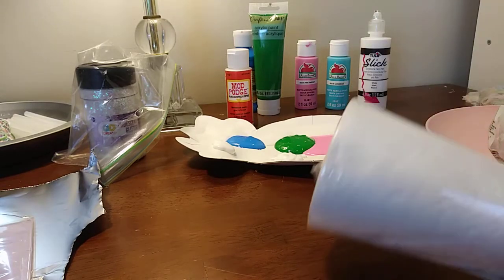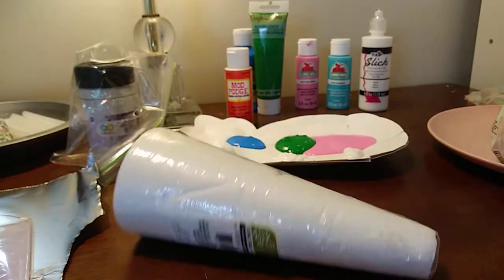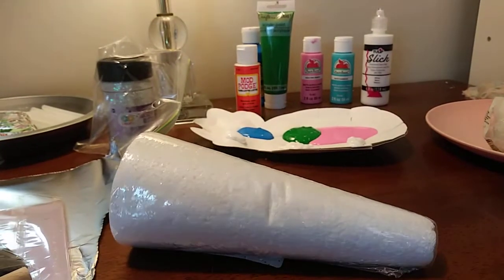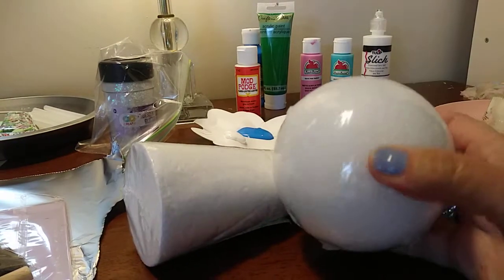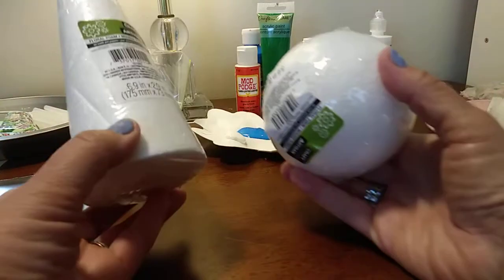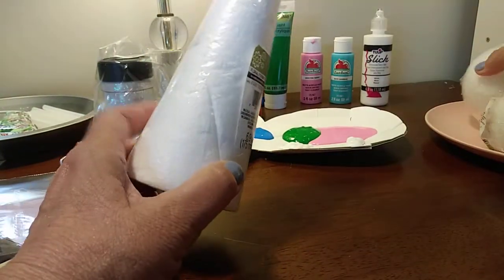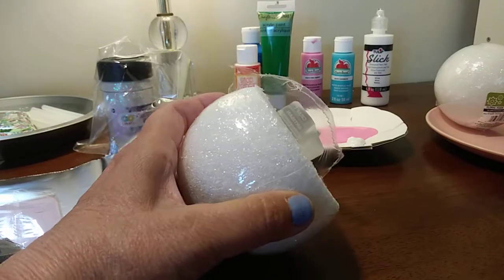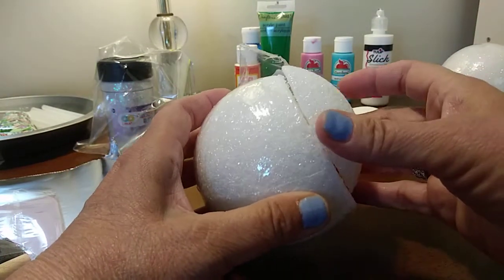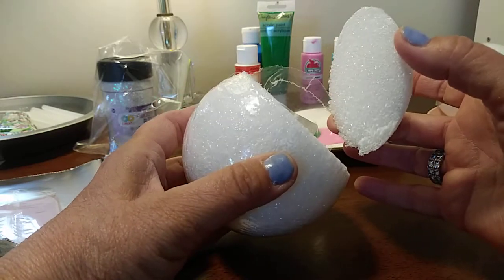What I'm going to do is I have this that I got at the Dollar Tree. I got one of these foam balls from the Dollar Tree. They come in different sizes, but this is the bigger size. What I did was I had two of them, so I took about this much off the bottom of that ball. I had to kind of eyeball it — it was just my guess.